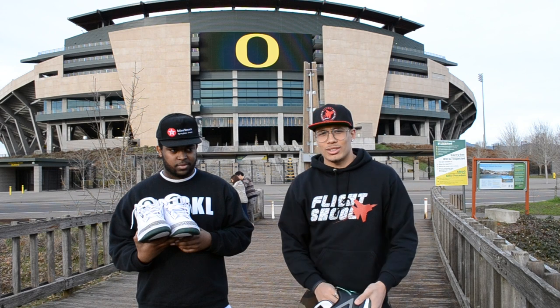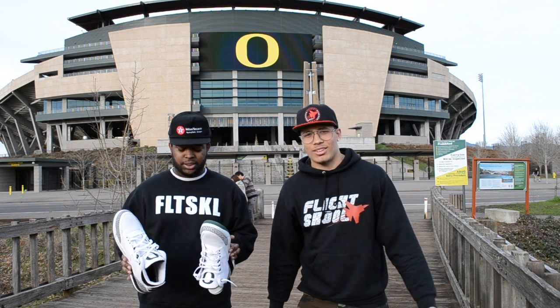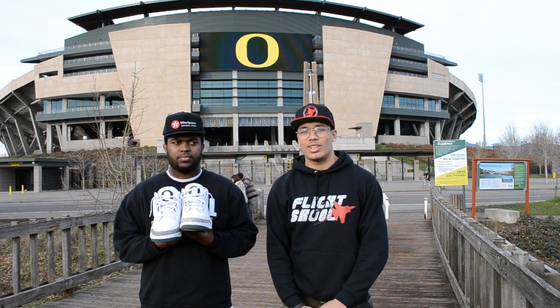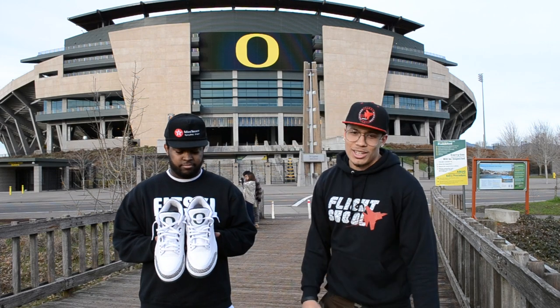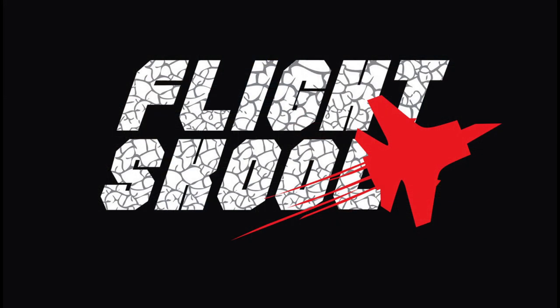Follow us on Instagram — Flight School Shoes. Check out what we got, we got some more stuff coming. Keep helping us out. Get some more subscribers on YouTube — when we get to a thousand, we're going to show you some more dope videos: dope exclusive PEs and some great stuff. Out here at Autzen Stadium with my boy Blase. You're signing out — Flight School. See you all next time.